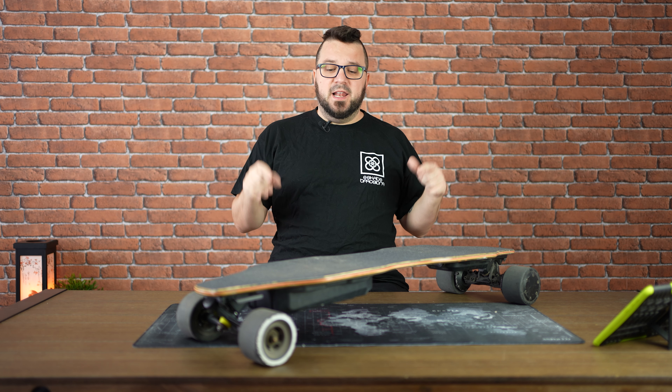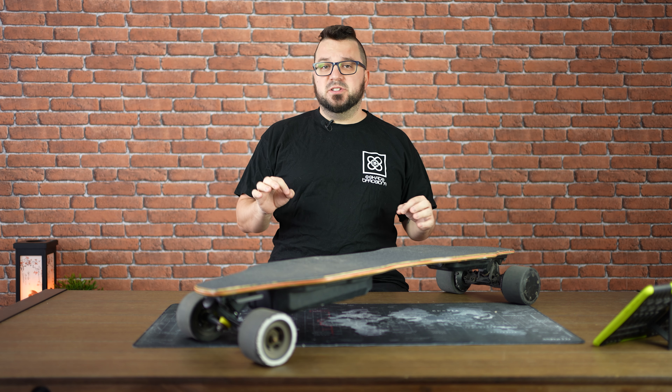Hey skaters, today I will review the Lycaon GR, the best budget board that's now in the market. Let's go!